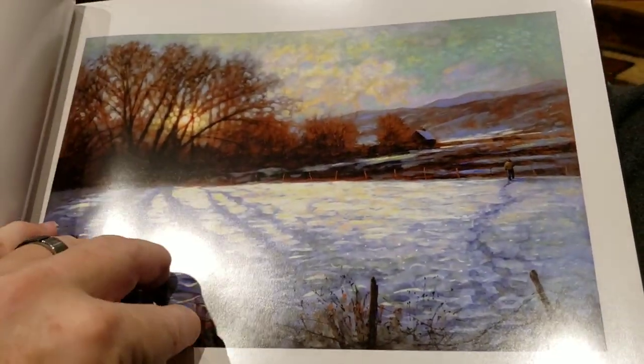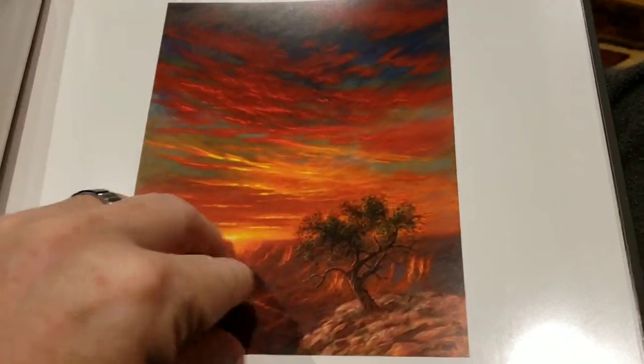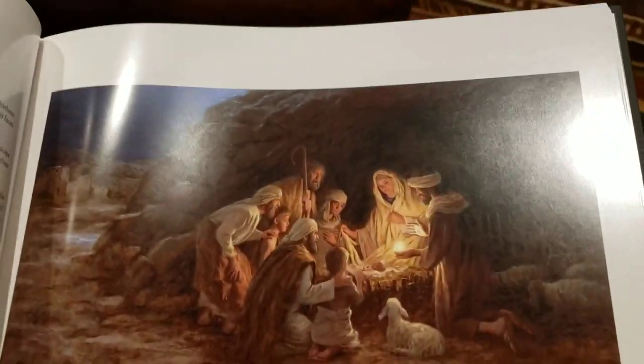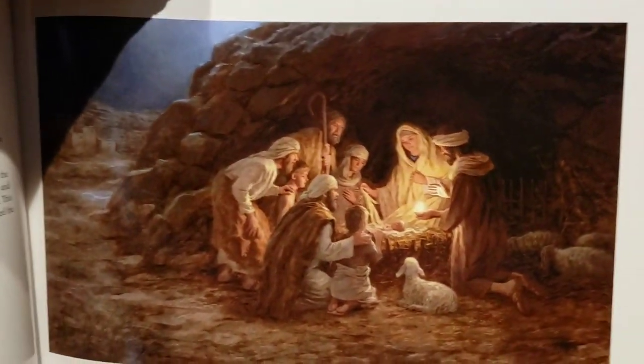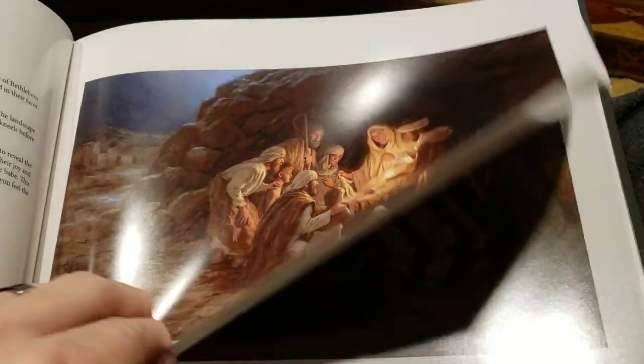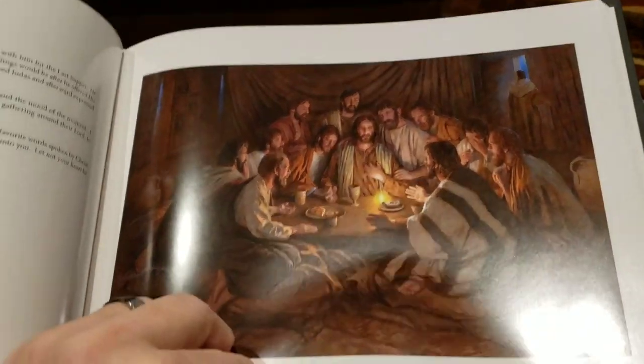These are some of my early landscape paintings, and then I've done a lot of religious artwork. You may have seen this one before — it's probably one of the most popular pictures of the nativity that have been done. I painted that after I got back from Israel. Here's the Last Supper.